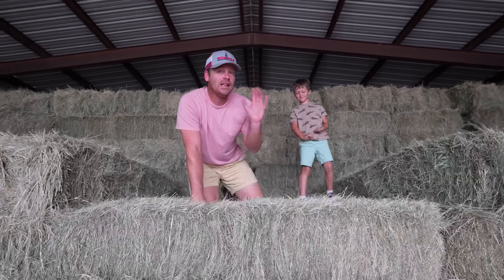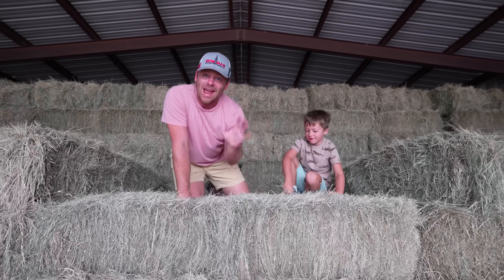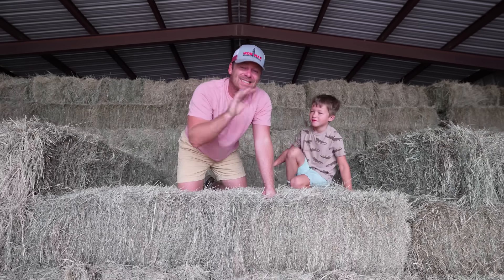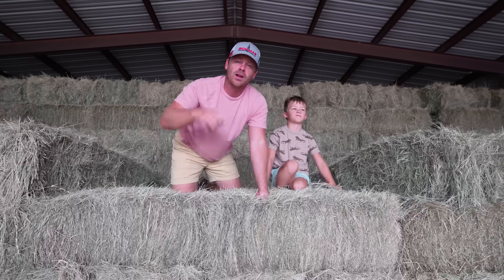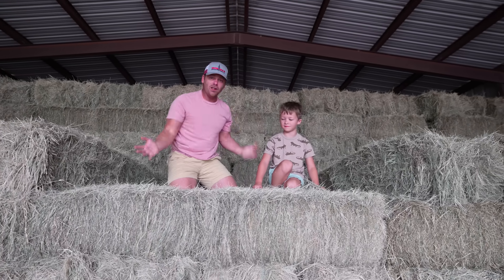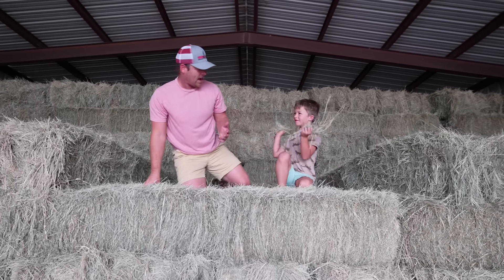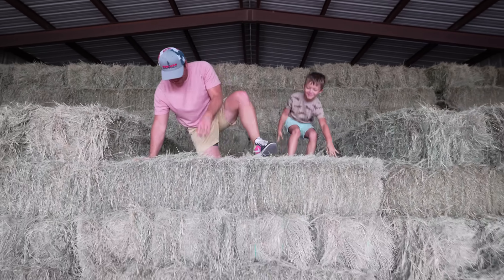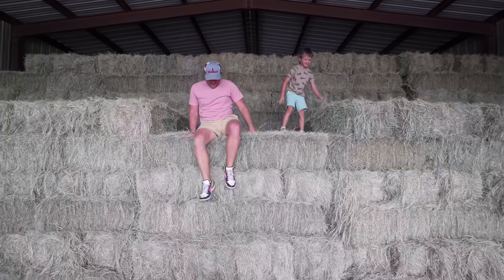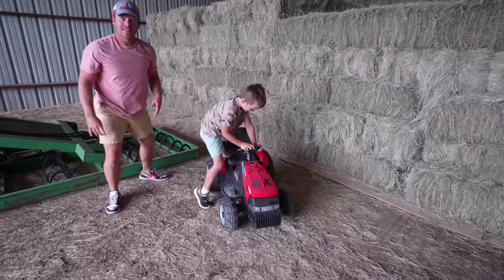Today we have a lot of work to get to on the farm. Hudson and I have a brand new trailer that you have never seen before. We're gonna put it to work moving square bales, moving tractors, moving broken tractors all across the farm. Hudson, are you ready? Yes! Me too. Wait, how do we get down? You can't hang on me, I gotta get down. Let's go see our brand new trailer.